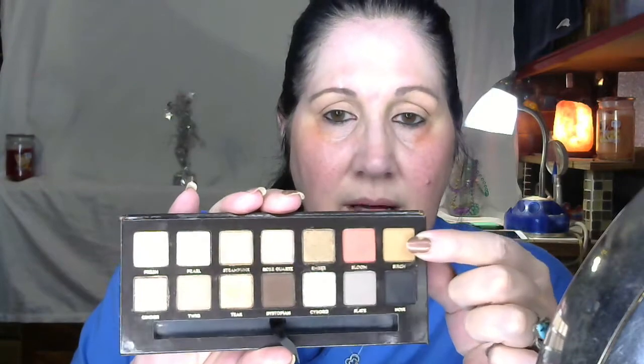I think what I'm going to do — the first shade I'm going to go in with is Birch, and then I'm going to go into the shade right here, Twig.